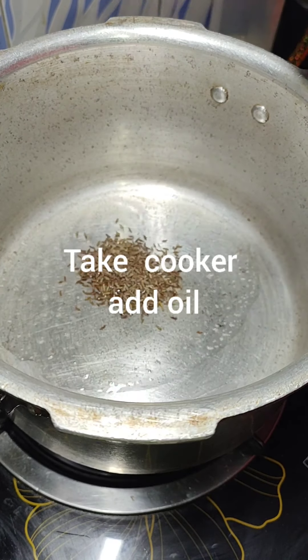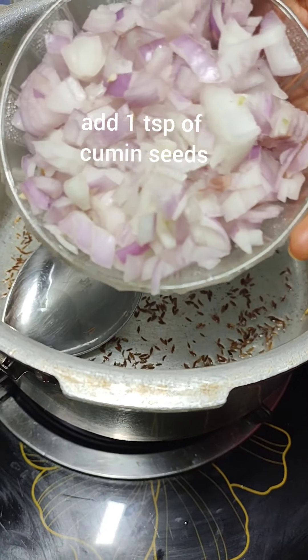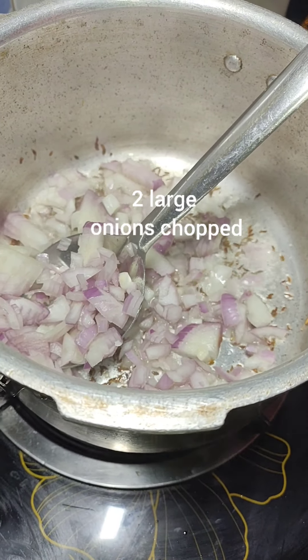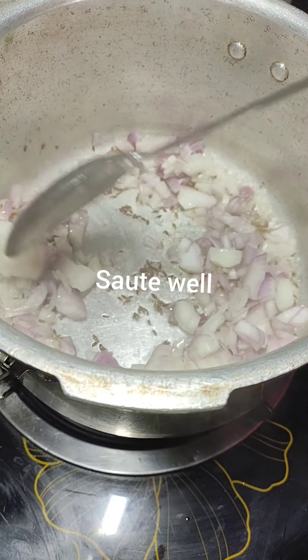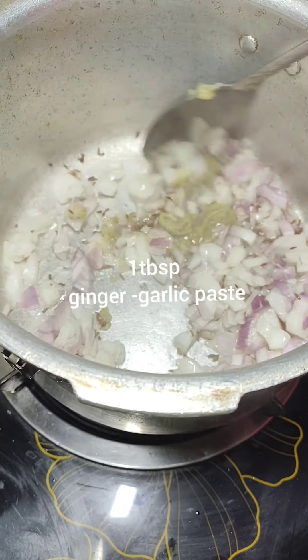Take a cooker, add oil, add 1 teaspoon of cumin seeds, add 2 large chopped onions and sauté them well, then add 1 tablespoon of ginger-garlic paste.